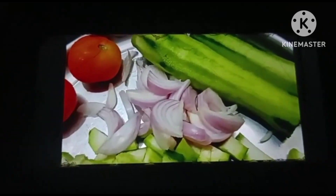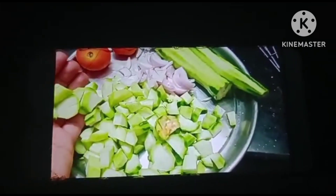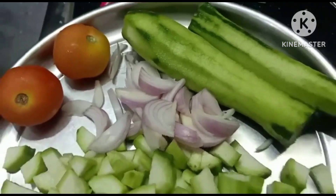Hi, hello friends! I am very excited to start this video. This video is very easy and simple to cook.